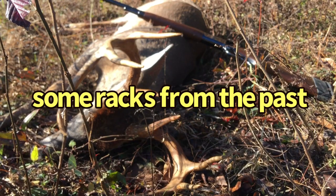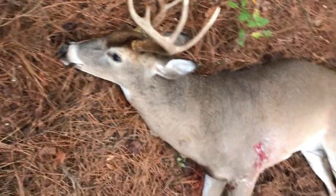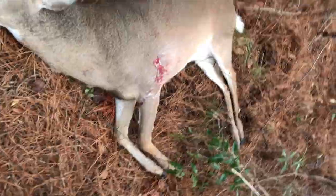I'm gonna throw in some footage from the past - this is an eight-point I shot with the .348 Winchester, and this is a ten-point I shot with the .348 Winchester.